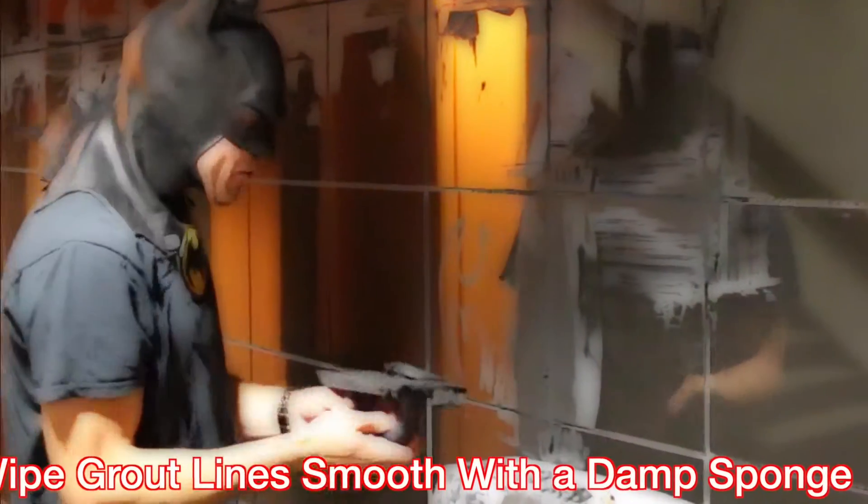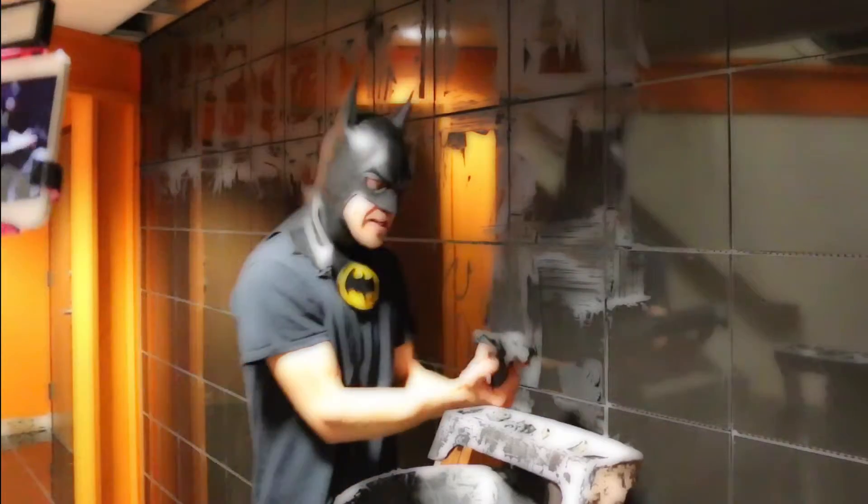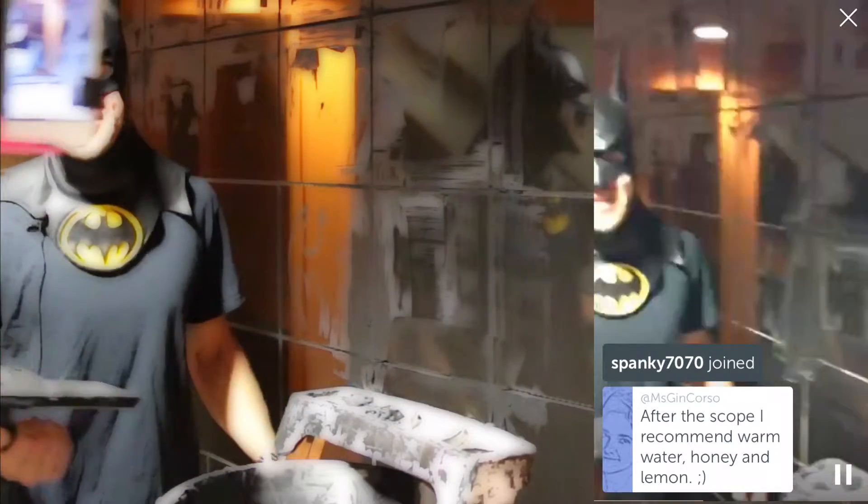Then you repeat the process. If you missed it: take the grout at a 45-degree angle, smear it in, and then afterwards take it straight up at the 90-degree angle — straight up. That's where you get rid of all the extra thinset, and then you can continue your grout job. Any questions for Batman?